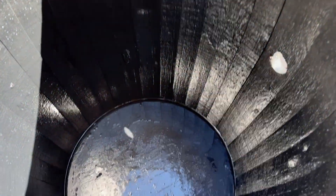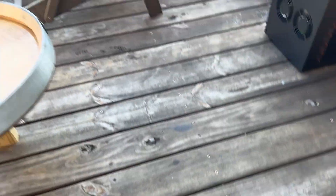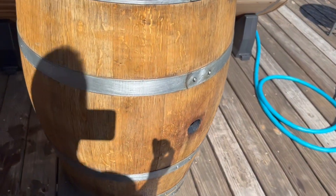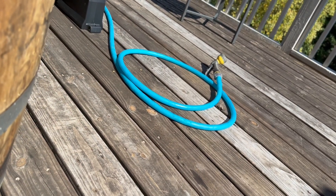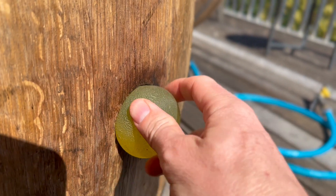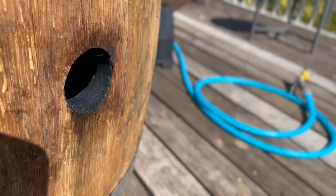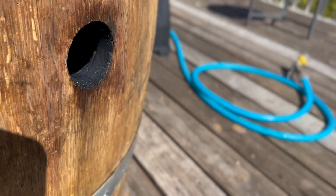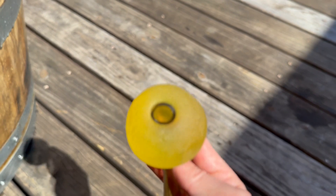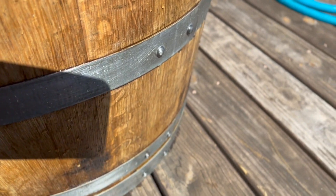I wanted to show it when it's empty — that's what the bottom looks like with the epoxy. For the bung, you can buy bung hole stoppers, but I found my kids had these bouncy balls that are really rubbery, and I can actually use one and it makes a perfectly watertight seal. I was just using this ball as the cover for it. But now I've rigged some tubing into it — so when I get my chiller set up, I'll probably use this as the inlet and drill another hole down here for the out.